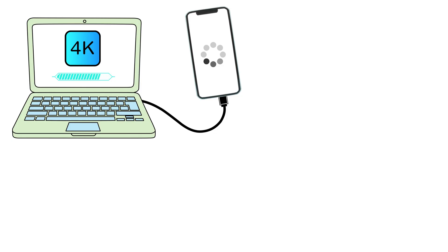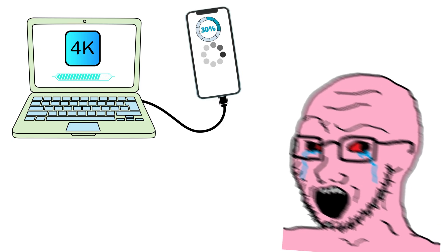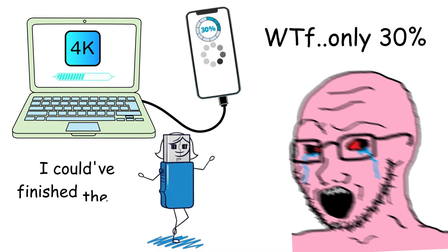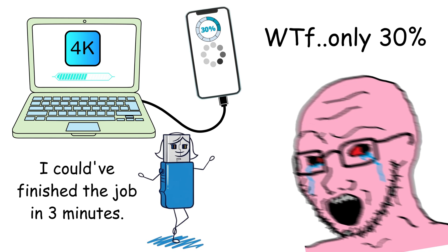Picture this. You're transferring a massive 4K video file. You plug into what looks like a normal black port, grab a coffee, come back 30 minutes later, and it's only 30% done. Meanwhile, that blue port right next to it could have finished the job in three minutes. Frustrating, right?